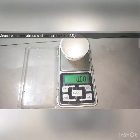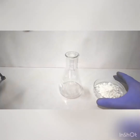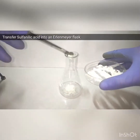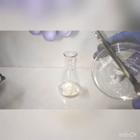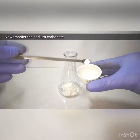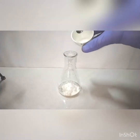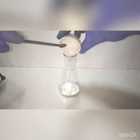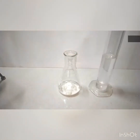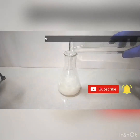Next we measure out 1.35 grams of anhydrous sodium carbonate — sodium carbonate is available as soda ash or washing soda. Now we transfer the measured sulfanilic acid into a 100 ml Erlenmeyer flask, and on top of that we add the anhydrous sodium carbonate. Into that we add 50 ml of distilled water to start the reaction.